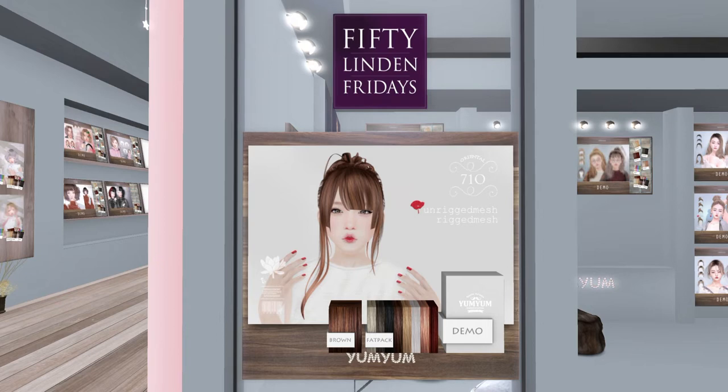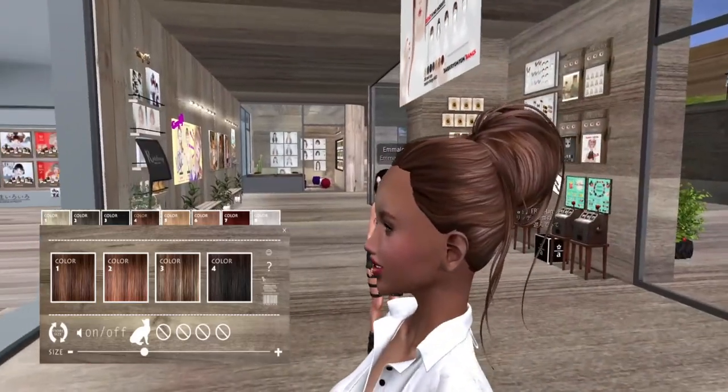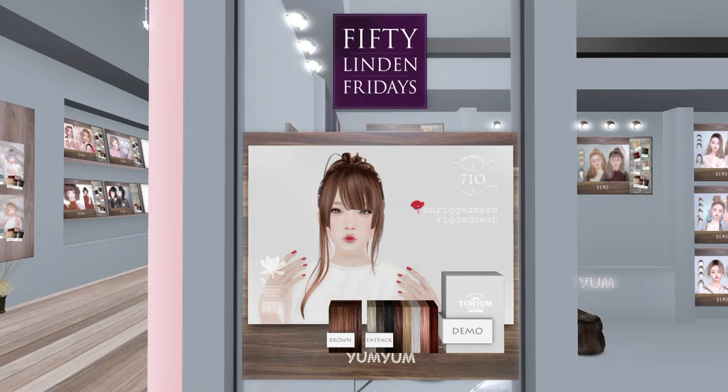That is cute — it is like a messy bun. The fat pack is on sale for 300 Linden, and there's both an unrigged mesh and rigged version. Let me also show the no-bangs version — you know I gotta have the black with the purple. They really do a nice job with their ombres, so I always end up buying them. There's the HUD with a little sizer at the bottom.